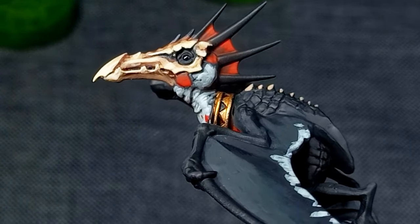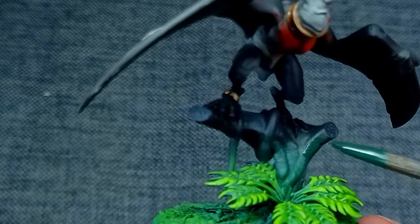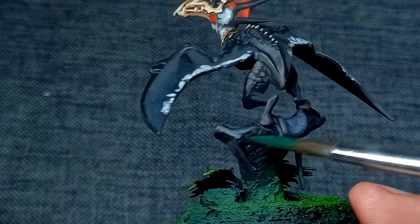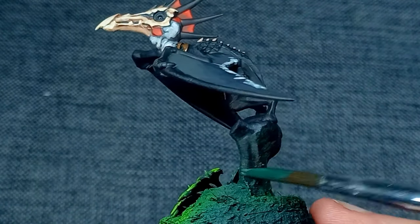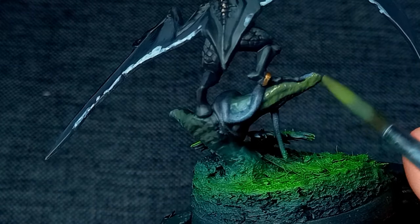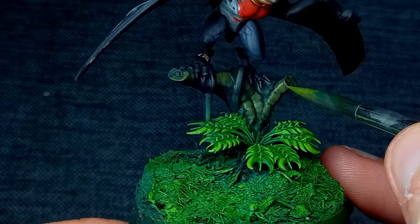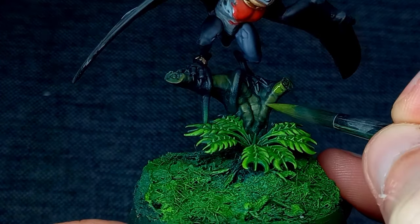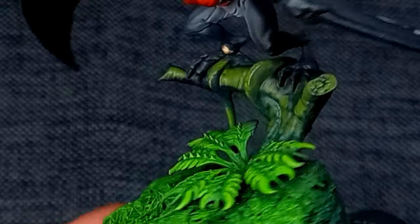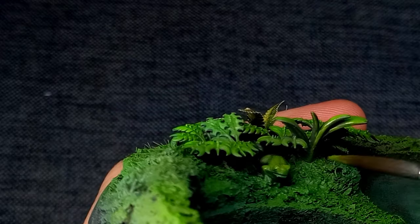We're almost there. The last thing to do is paint the sculpted scenery on the models. For the stump the terror bird is standing on I used various mixes of Caliban Green, Gorthor Brown, and Thondia Brown, applied somewhat randomly but with realistic light placement — brightest colours on the upward-facing areas. Take care not to go too bright here as we don't want to distract the eye away from the Terror Wing. This took about five minutes and I'm really happy with how it looks. After painting the ruins with various shades of grey and adding smaller details, that left me with this.